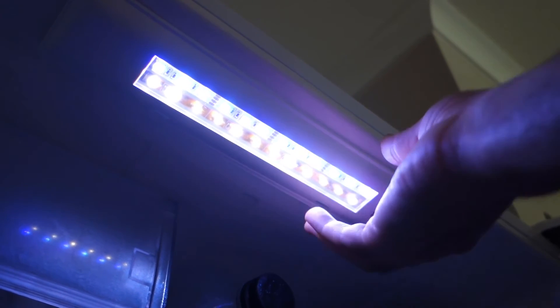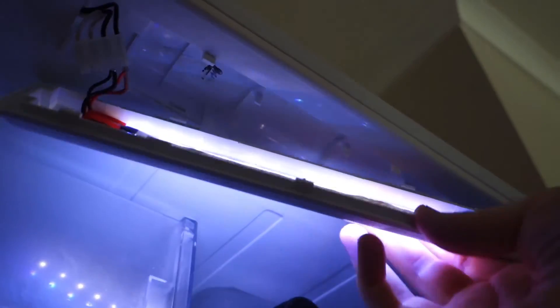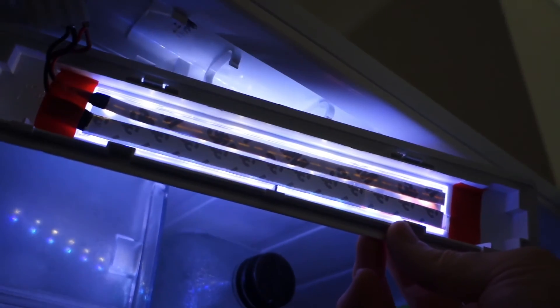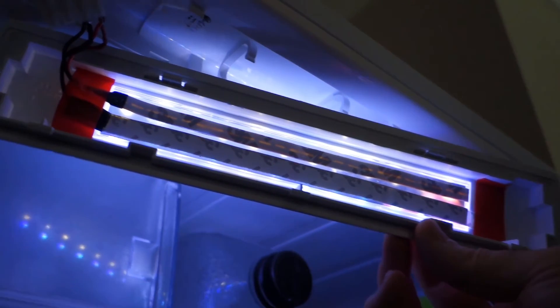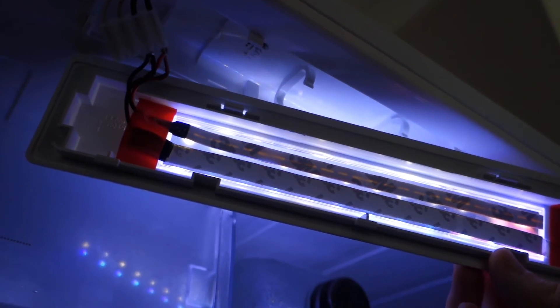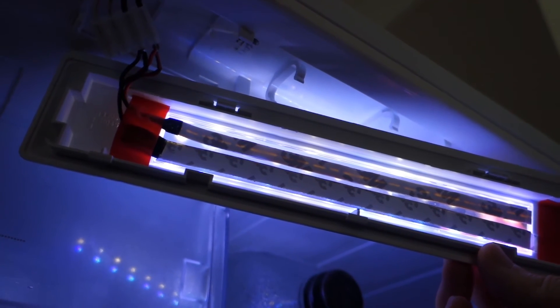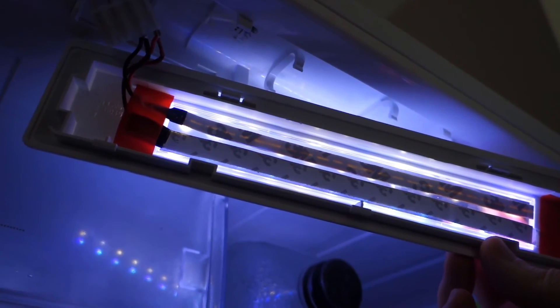Very simple hack. I've unclipped this beforehand, so I'll just grab this down — and then we're looking at the back with the two strips of LEDs there. I've simply got the black and the red plugged into the plug. Very simple. I'm going to pop this back on, stop the video, and then we'll have a look at the top of the fridge.